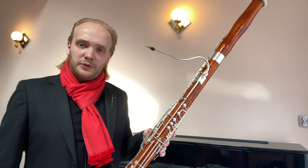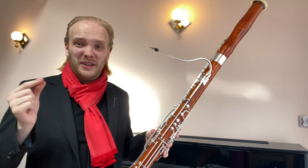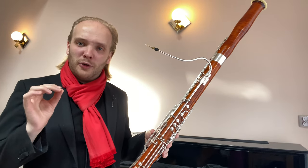The conclusion from those two videos was that the high A was not really good, high G sharp was very questionable, but the G actually worked out very well.